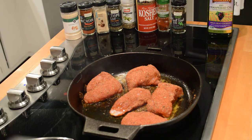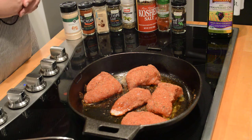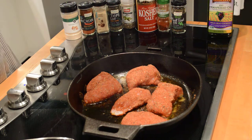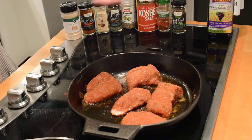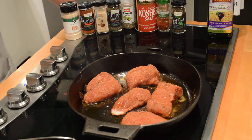Another thing you need to be careful about — I don't have it on right now because you won't be able to hear — but because we are using blackening seasoning that typically has cayenne, black pepper, things like that, you have to be very careful about getting your eyes anywhere close to this as it cooks. The cayenne can get into your eyes and make them tear up. So you've got to be very, very careful about that.